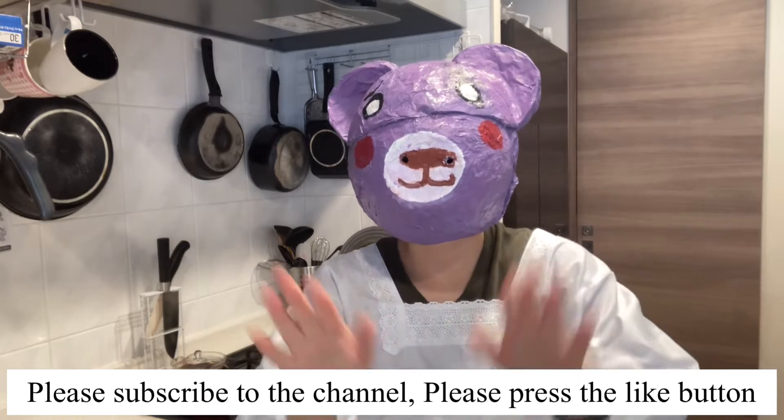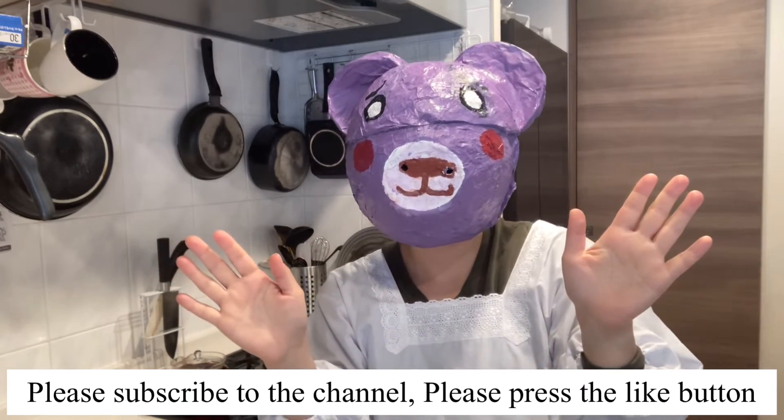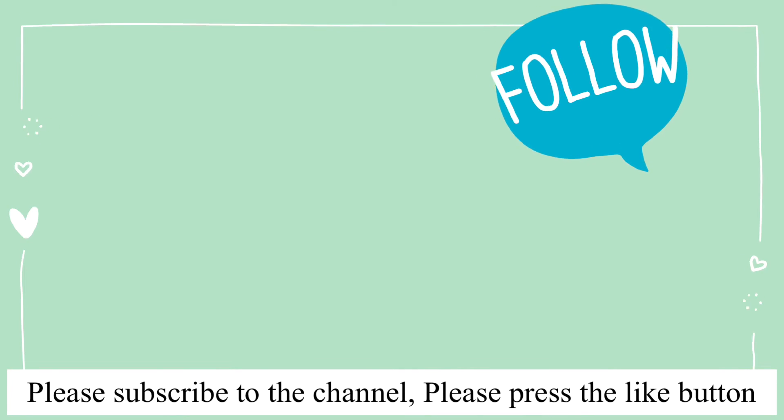Thank you for watching! Please subscribe to the channel! Please press the like button! Bye bye!